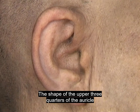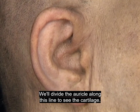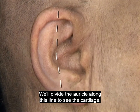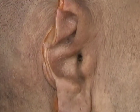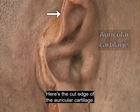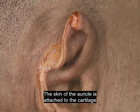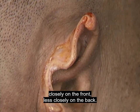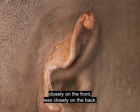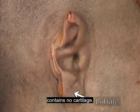The shape of the upper three-quarters of the auricle is determined by the cartilage that forms its framework. Here's the cut edge of the auricular cartilage — it's highly elastic. The skin of the auricle is attached to the cartilage closely on the front, less closely on the back. The lowest part of the auricle, the lobule, contains no cartilage.